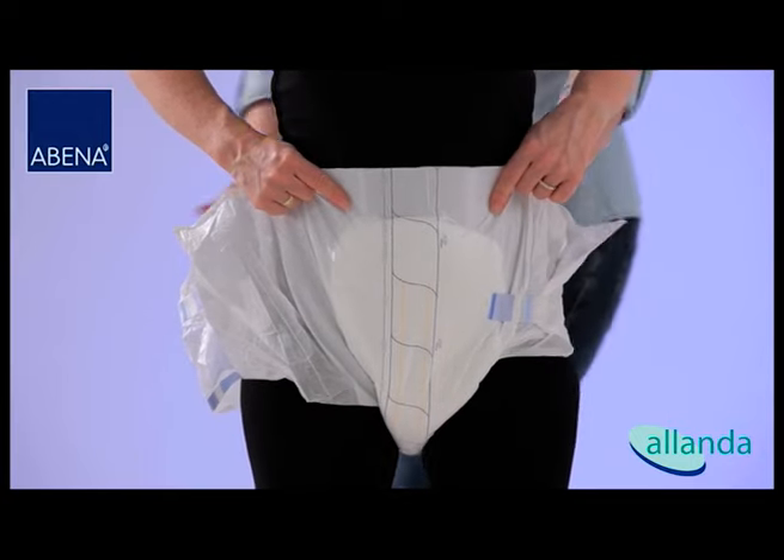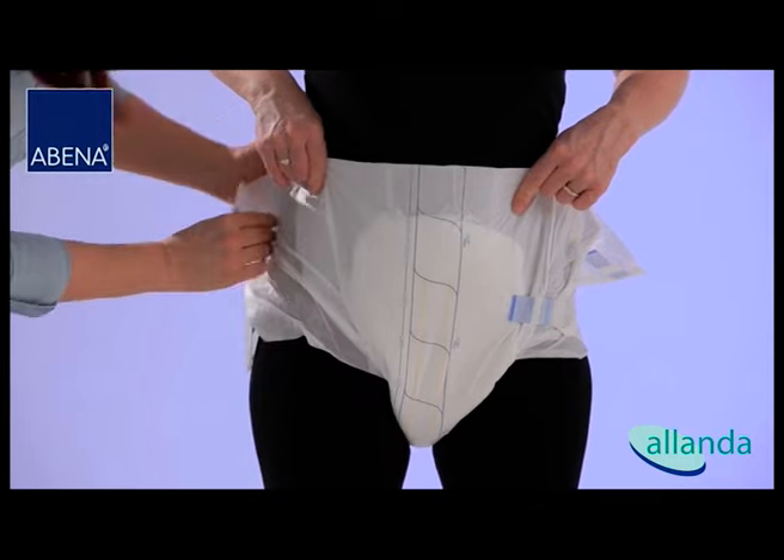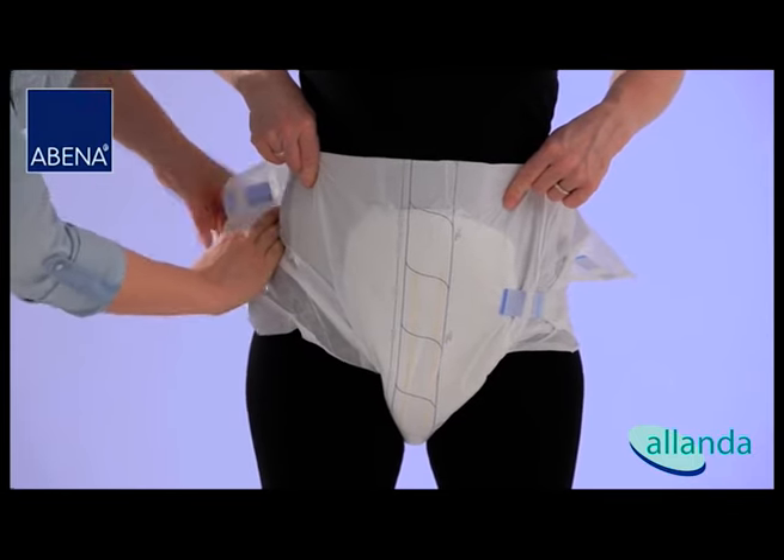Attach the lower tapes on both sides. The elastic zones of the tape guarantee a good and individual fit with a large motion range around the legs.